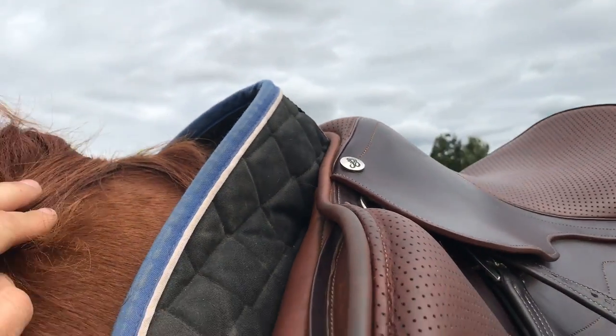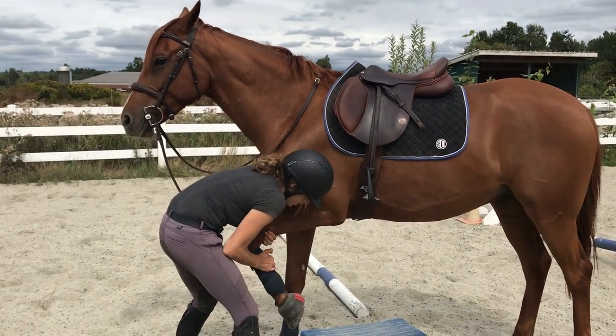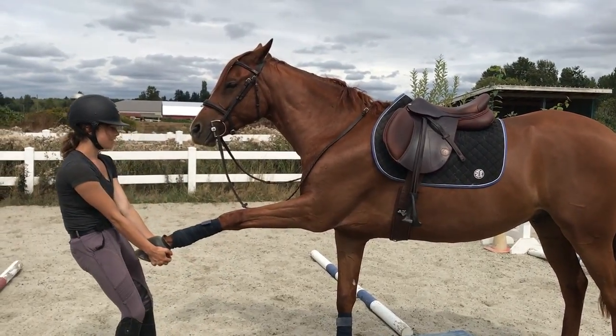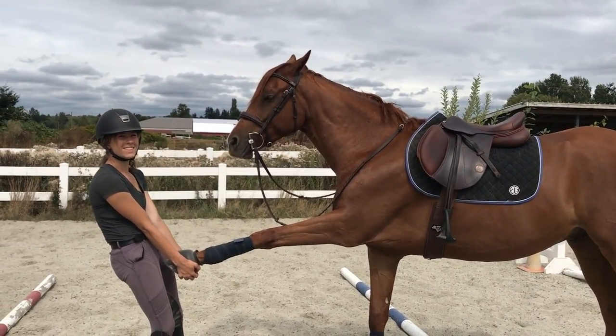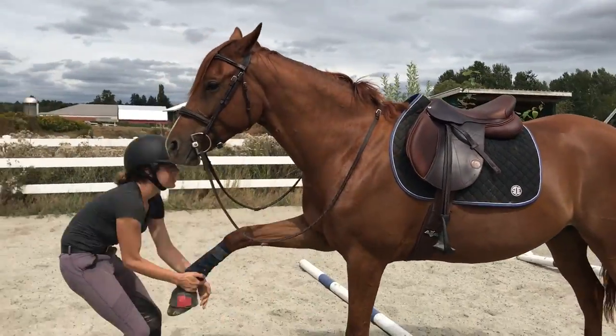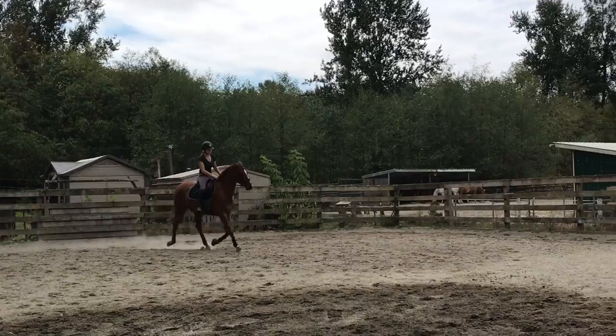I also recommend pulling the pad up into the pommel so that the horse's withers don't get rubbed while riding. Stretching the shoulder before riding prevents girth pinches and is also just a nice stretch for the horse, even though Milo may beg to differ.